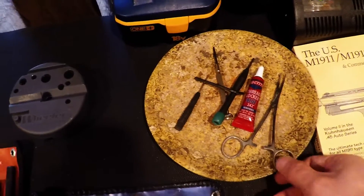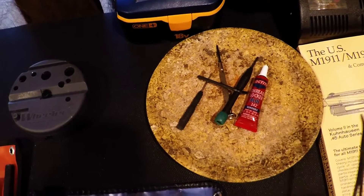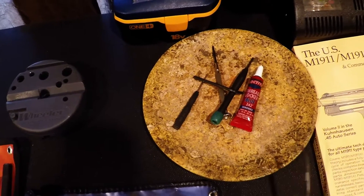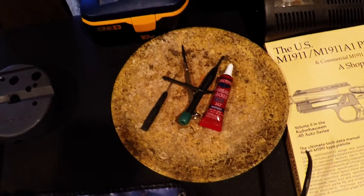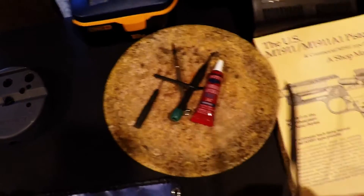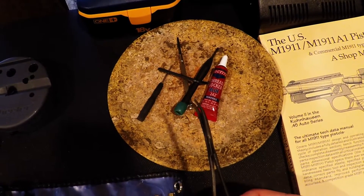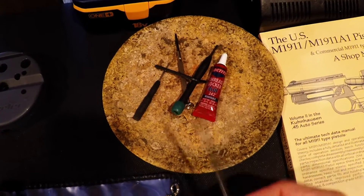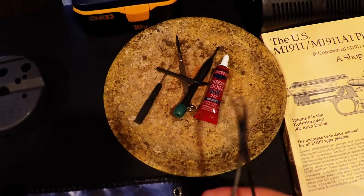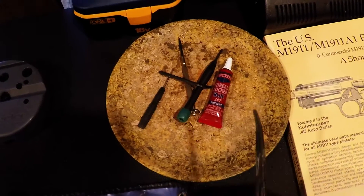Little things — tiny screwdrivers. Some thread locker you might need if you're putting on a magwell or something that's threaded on. The over-travel screw on your trigger will also need to be thread locked or it will work itself out. Just a little pair of grabbers helps with putting the sear and disconnector into the frame. I can't get my fat fingers in there, so you'll need something small to hold that in place while putting the sear pin in.